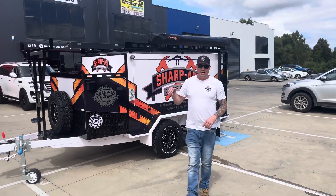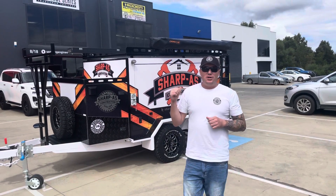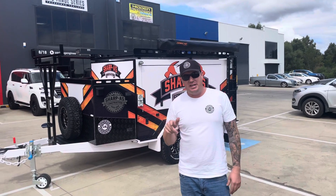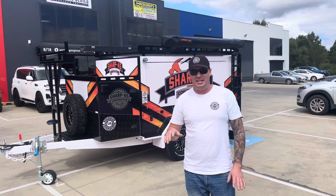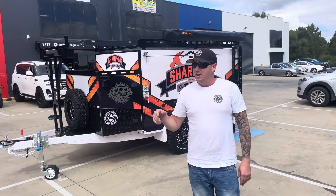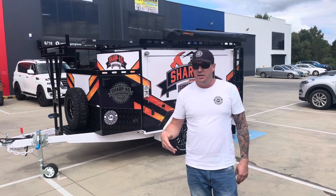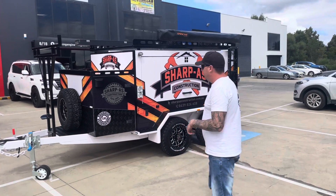Hey guys, Rob from Uprise Engineering. I'm about to show you one of the most fully optioned TP96s. This thing is an absolute beast. I'll walk around, show you the trailer, explain the electronics and what's going on. Come with me, take some time, let's have a look.